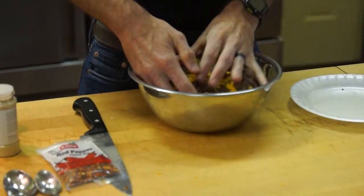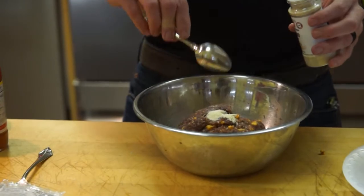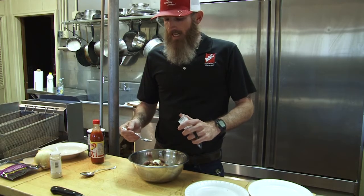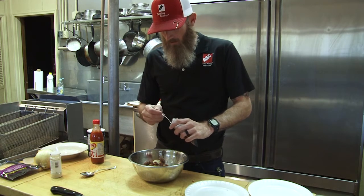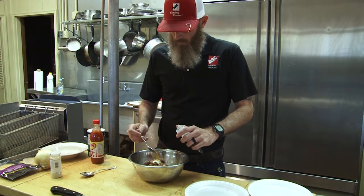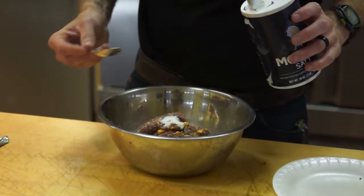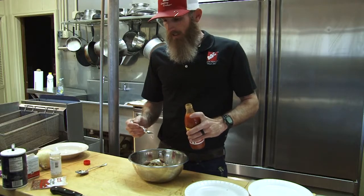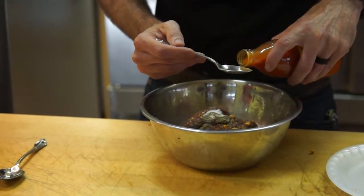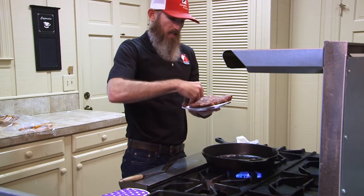Now that we've got our elk meat and cheddar mix, we are going to put in a teaspoon of onion powder, a quarter teaspoon of crushed red pepper flakes, a half teaspoon of salt, a quarter teaspoon of black pepper, and our last ingredient is going to be one and a half teaspoons of Texas beef seasoning. After you have your burgers pattied out, just go ahead and put them in our Carolina Cooker cast-iron skillet.